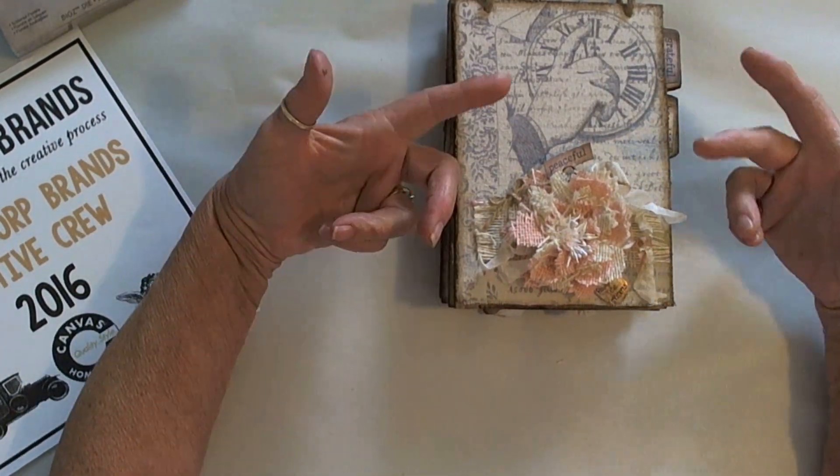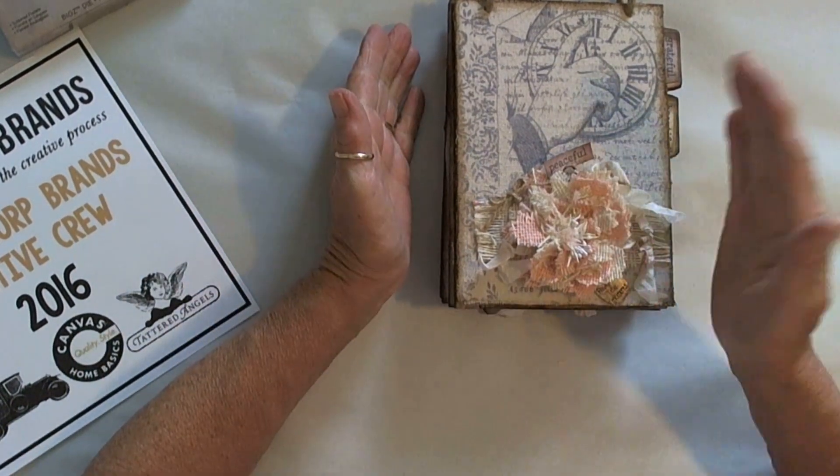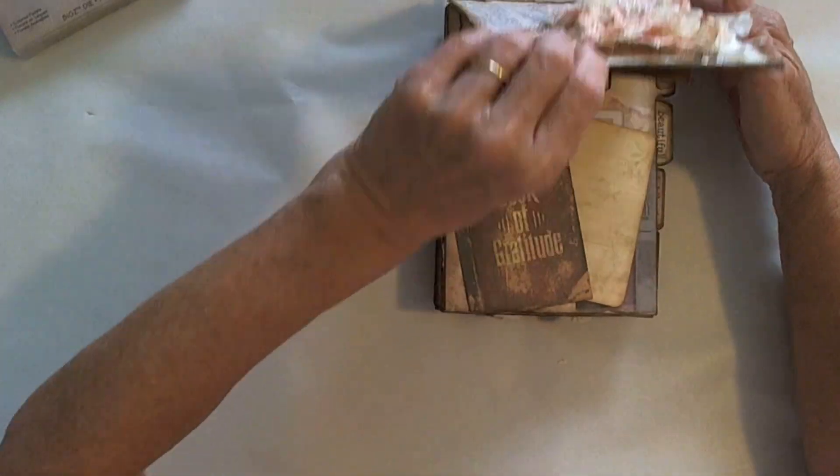So let's go to the first page. This is a different kind of album because it flips vertically instead of opening and closing horizontally. So let's flip it.